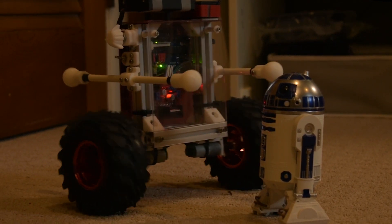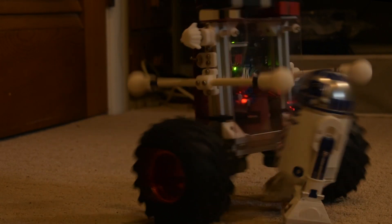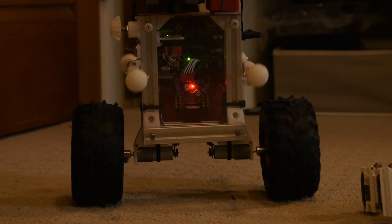Hey, my name is Noah and welcome to the channel. This is a self-balancing robot that I made — let me show you how it works.